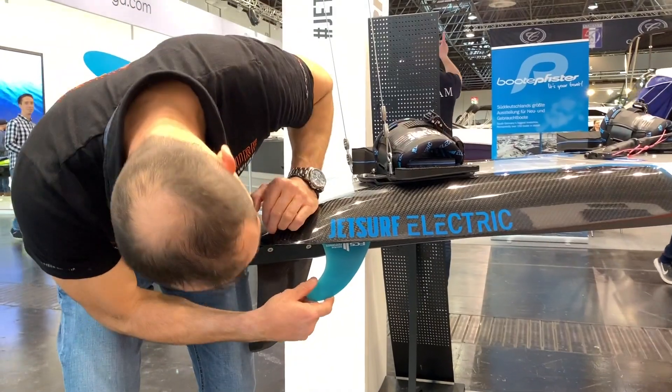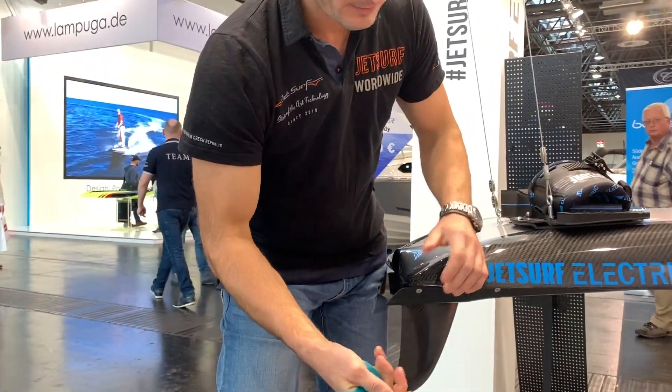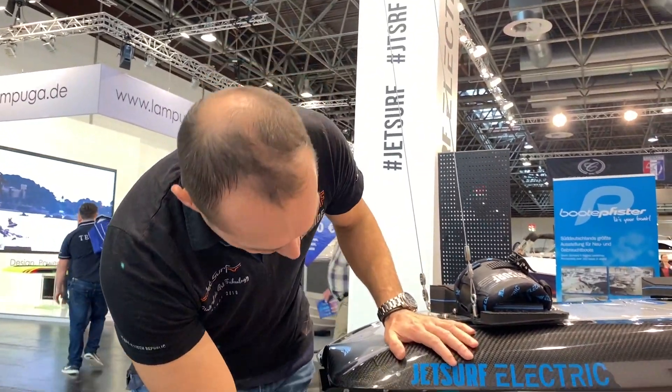We are using these new FCS fins which are easy to remove and very easy to connect back.